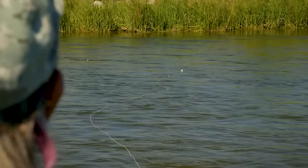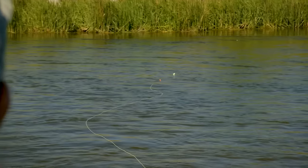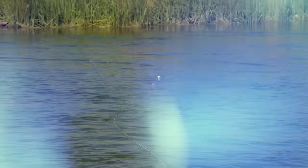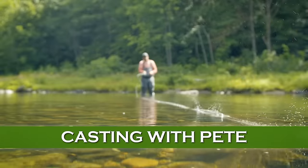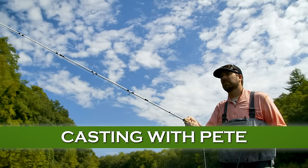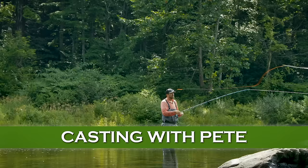This is probably a good time to visit my friend and casting guru Pete Kutzer for some tricks on casting with indicator and dry dropper rigs.